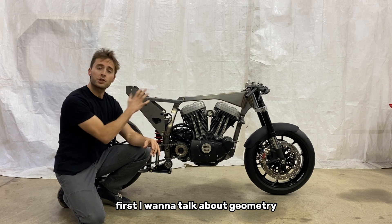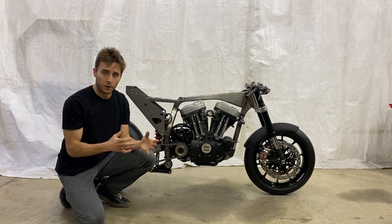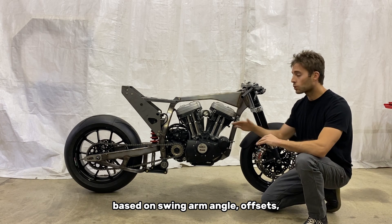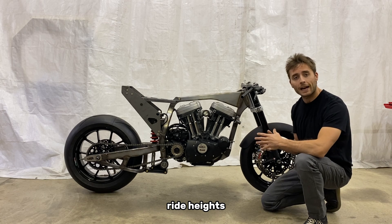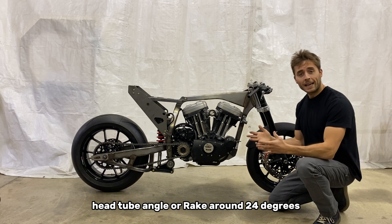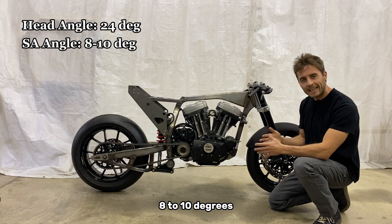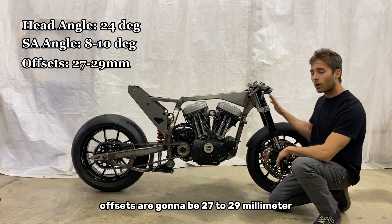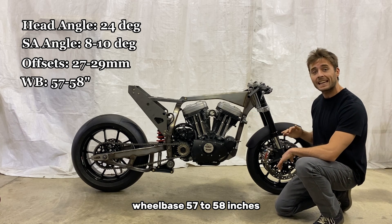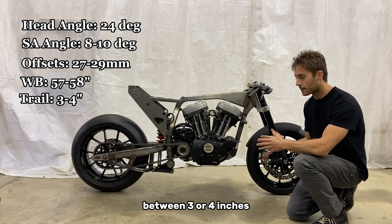I want to talk about geometry. This entire motorcycle has been modeled in CAD. It's very road racing or MotoGP inspired. Geometry coordinates are always evolving based on swing arm angle, offsets, ride height, etc., so I'm going to give you a general window that everything falls in. Head tube angle or rake around 24 degrees. Swing arm angle 8 to 10 degrees. Offsets are going to be 27 to 29 millimeters. Wheelbase 57 to 58 inches, and that's going to put your trail window between three or four inches.